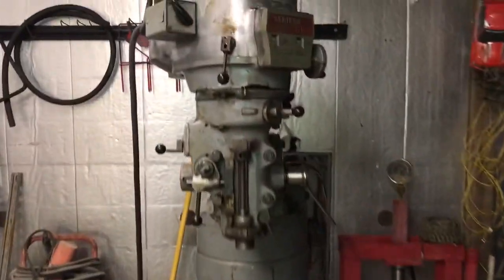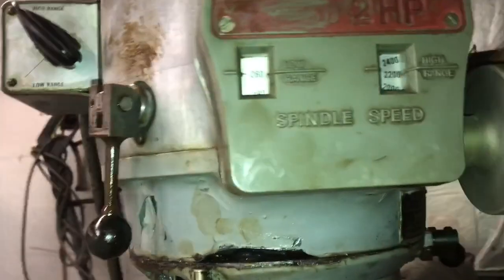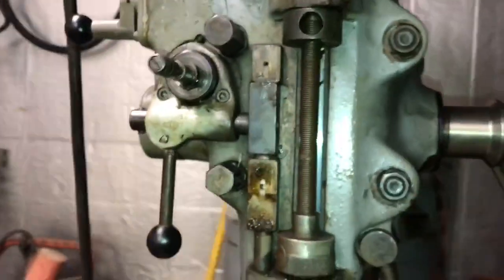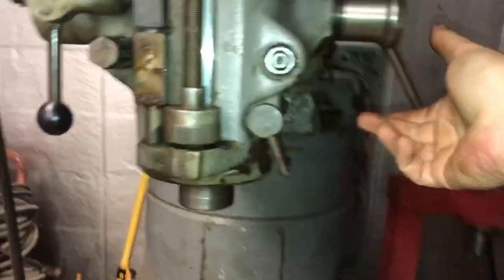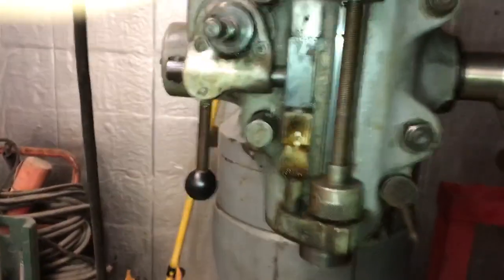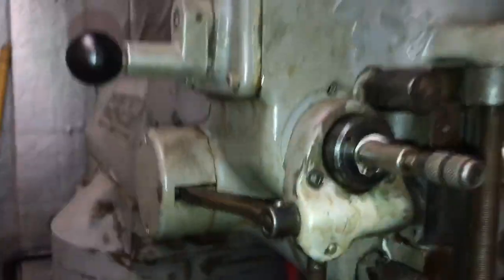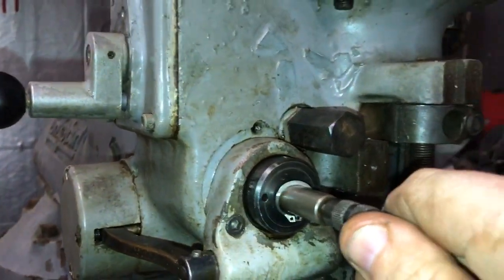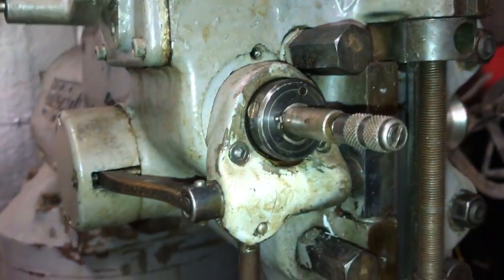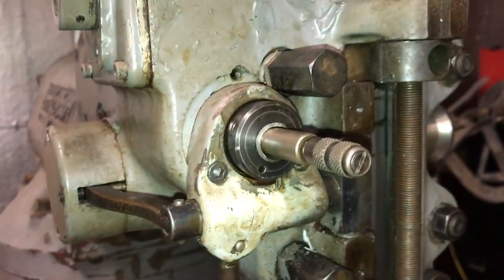My old Bridgeport project is coming along. Everything is working except my automatic feed. We just put our R8 spindle in. The coil is working. My automatic feed is turning in, and I can shift it into rapid.